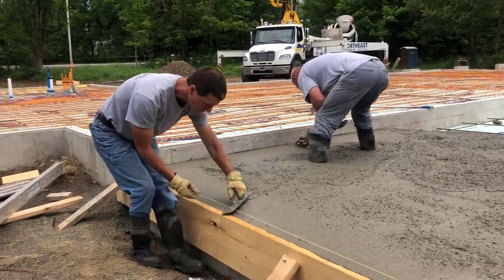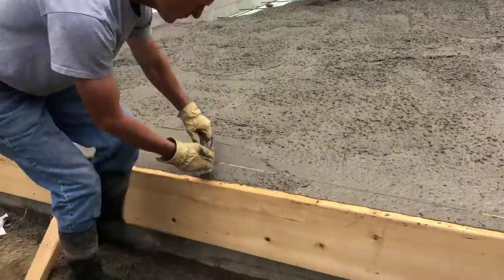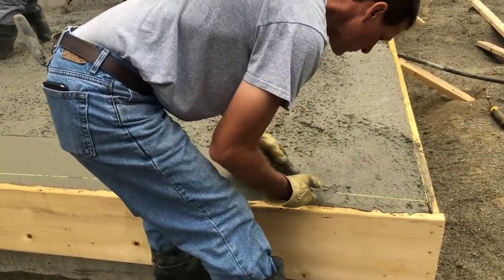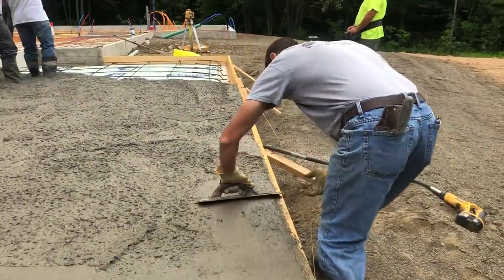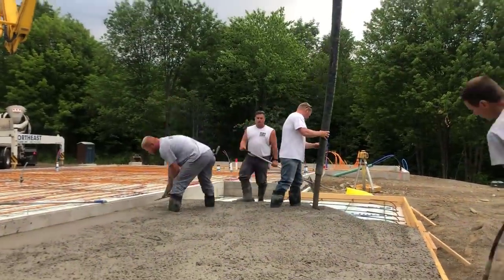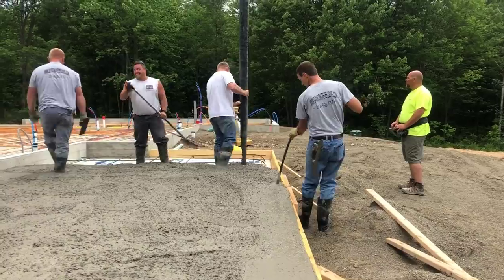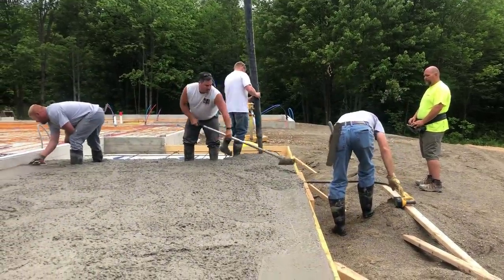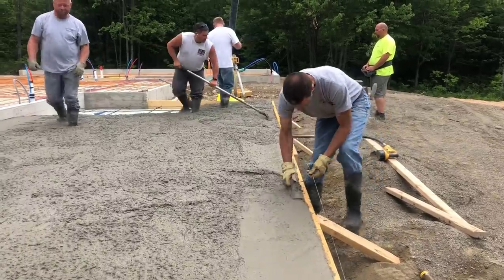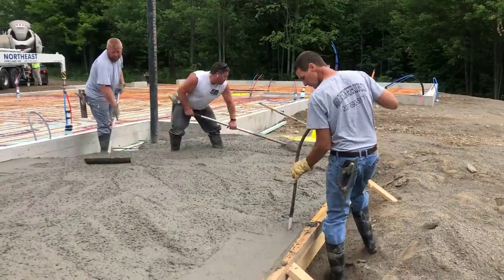What I'm doing there is using my DeWalt pencil vibrator to vibrate the edges so when we strip those forms the concrete will be nice and smooth. I use that thing for almost anything we do with concrete to make sure the edges are smooth when we strip forms — I highly recommend it, I'll have a link in the description. Now you can see I'm just mag floating the edges with my mag float. I like to make sure my edges are really nice and clean and smooth before we start screeding.